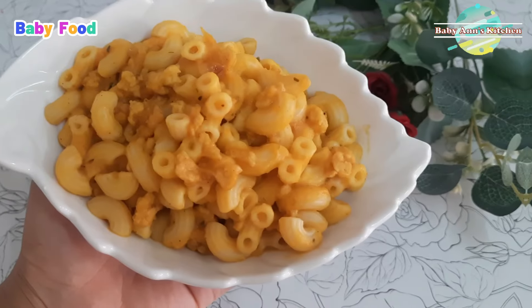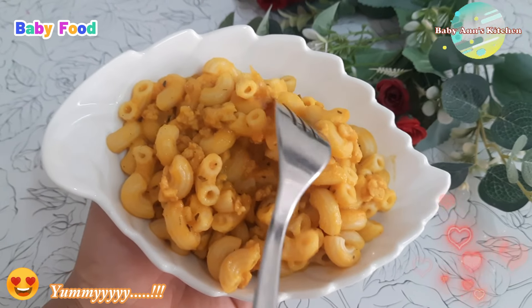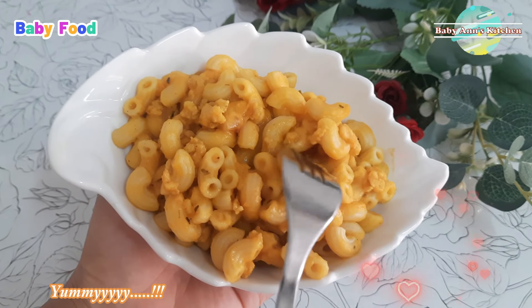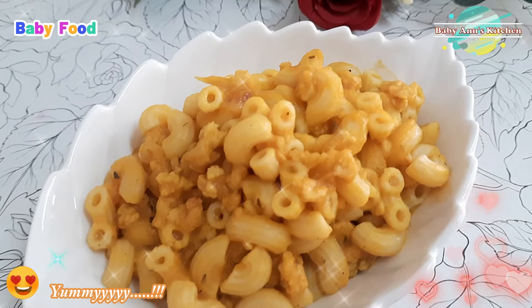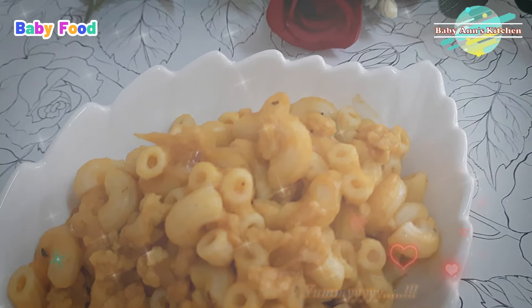If you enjoyed this recipe and found it helpful, be sure to give this video a thumbs up and subscribe to our channel for more. Until next time, happy cooking, and bye for now.